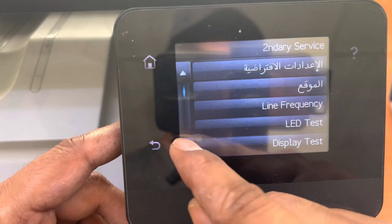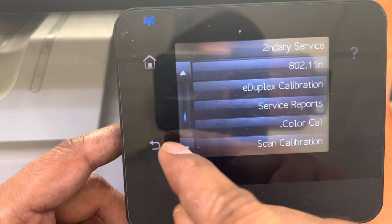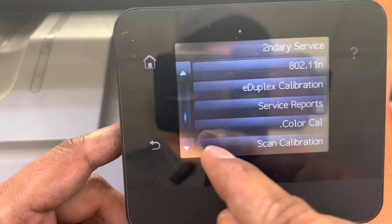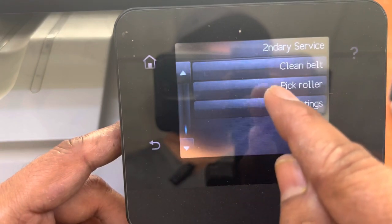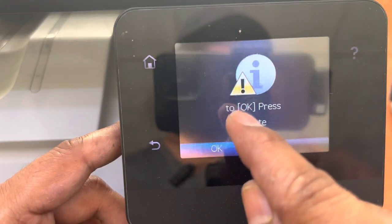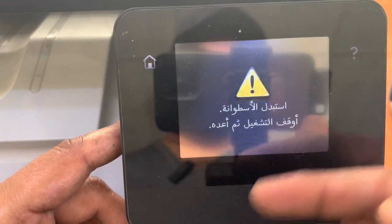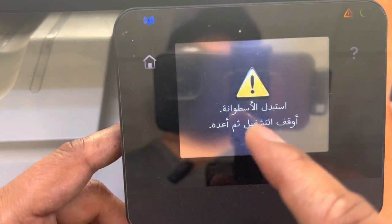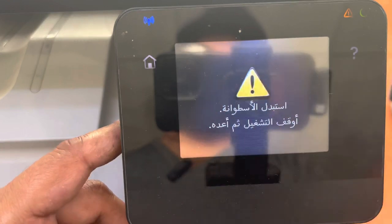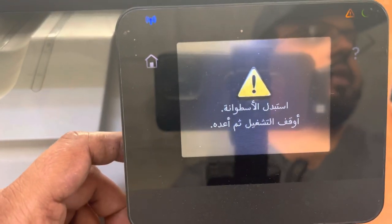Then move down, again down — it's showing 'Service Support,' again down to the last one: 'Pick Roller.' Click on 'Pick Roller,' then press OK to rotate. The roller is now rotated. The screen is now saying in Arabic to change the pickup roller and then restart. Now I will disconnect the power cable.